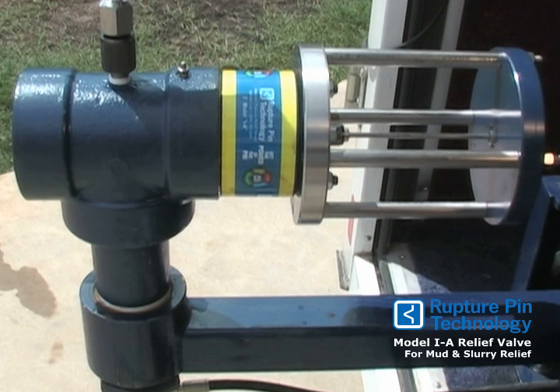While in operation, the slurry pressure acts on a differential piston area, giving an axle force on the restraining pin. The pin obeys Euler's law and buckles at an exact pressure.